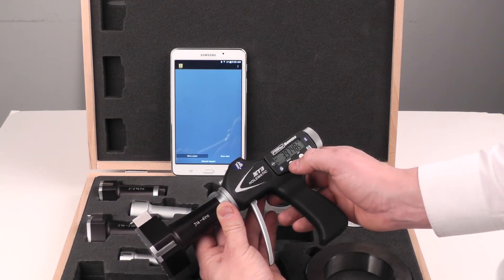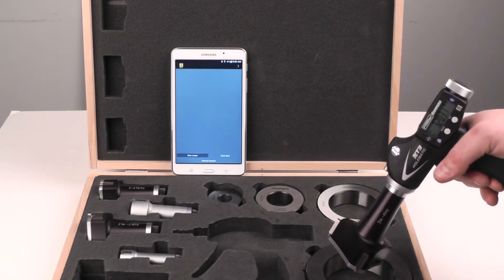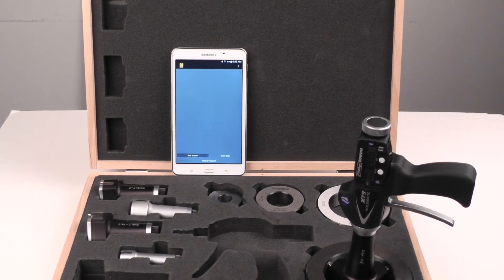And we can turn it off to save some battery life. Battery life is good for a year of operation even with Bluetooth enabled, so turning it off is not always a requirement.